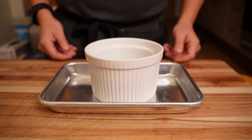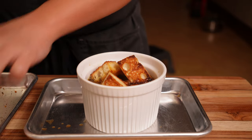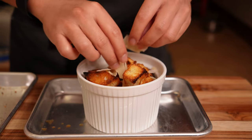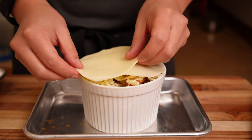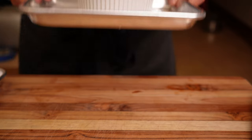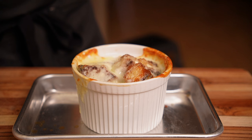Into an oven-safe ramekin, add your soup three quarters of the way up. Place the toasted sourdough bread so the points are sticking up slightly over the rim. Then add your cheese — some parm, a good amount of Gruyere, which is the most important cheese, and sliced provolone on top for extra melty texture. Place the ramekin on a tray so it's easier to move around, then put it in the oven on the broiler setting until the top is nice and melty. If it's not toasting evenly or you don't have a broiler, use a kitchen torch to get the cheese toasty up top.